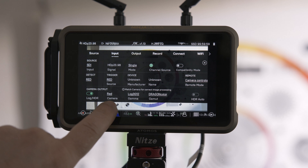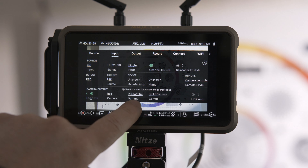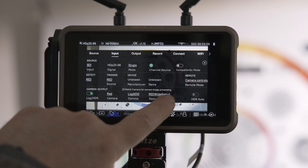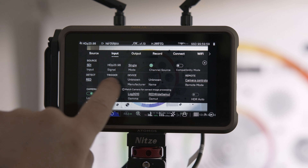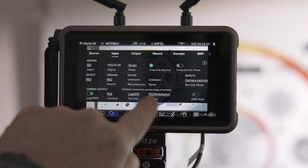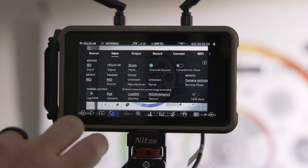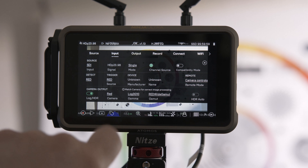We're using the RED — the camera profile is Log3G10. The gamut is RED White Gamut. Just make sure it's not G12. The camera output needs to match in order for you to get correct processing. Otherwise, the EL Zone will be vastly different if you don't have this set correctly.